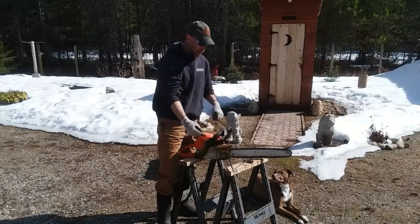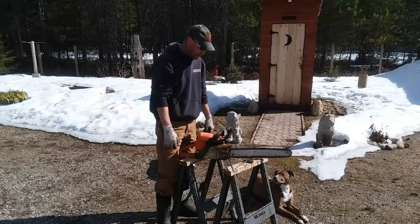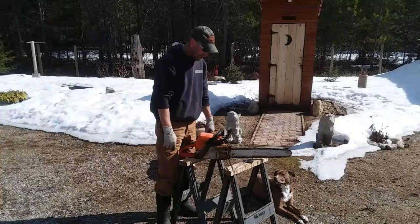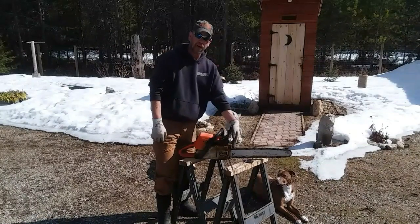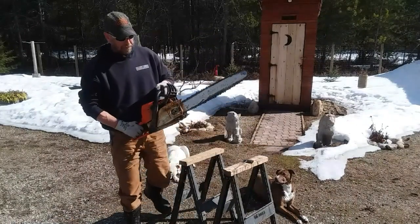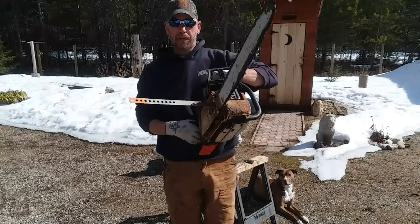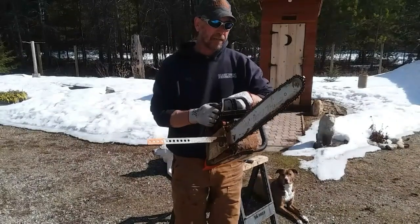I've seen some designs where they've got a magnet that sticks to the bar — that makes no sense to me; it'll be in the way of cutting firewood. And I've seen these clamp-on deals that kind of sit up here and stop you from being able to get your dogs into the log when you need to. The way I've got this thing set up, it's far enough back that it stays out of the way of the log you're working on, and I can take it on and off real easy.